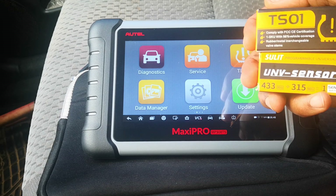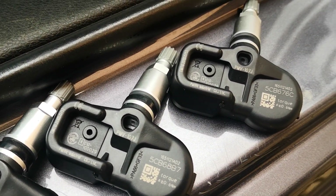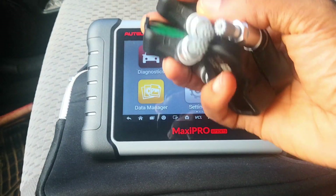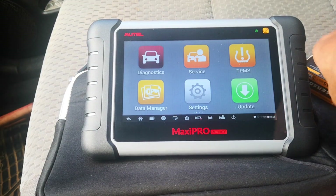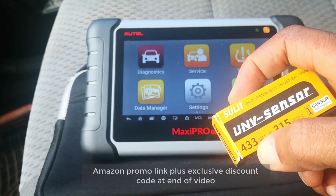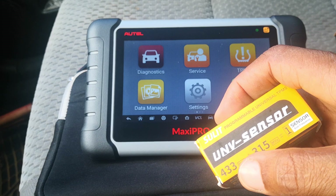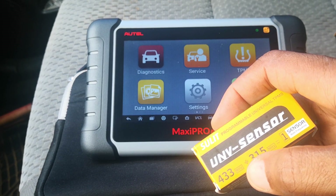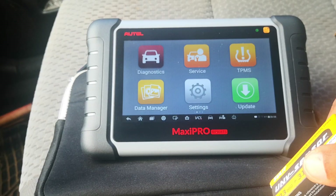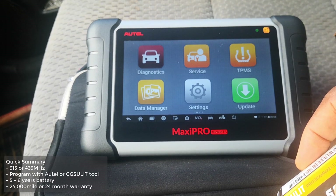Universal TPMS sensors like this or the Autel MX sensor typically fit over 98% of the cars on the road today and are a good way of getting the best bang for your buck, considering that dealers would sell OEM sensors for much higher prices. I was approached by CG Solit to review their TS01 UNV sensor, which operates on both 433 MHz and 315 MHz frequencies — the two frequencies used by most cars with direct TPMS. Battery life is estimated at five to six years, with a warranty of 24,000 miles or 24 months, whichever comes first.